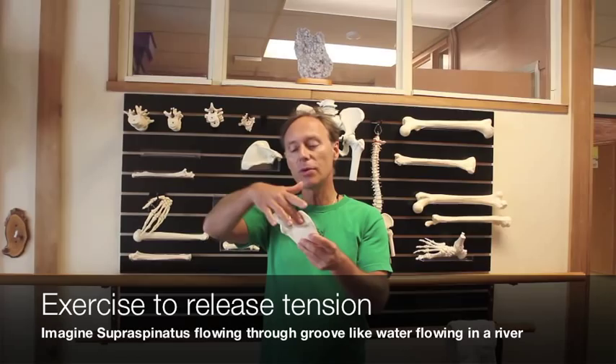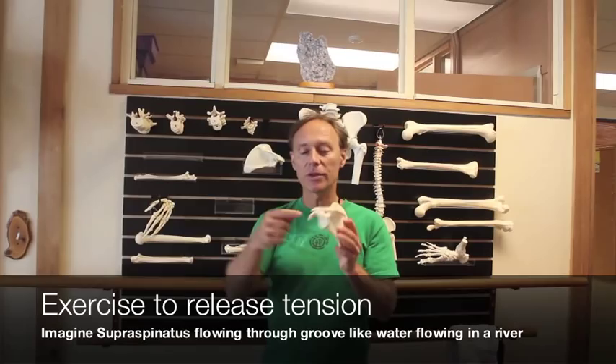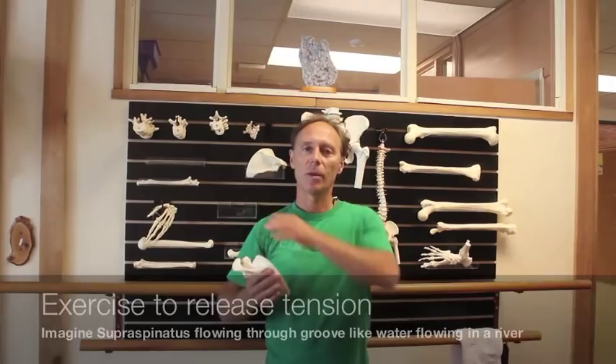The supraspinatus tends to be a little bit tense and gripped. So if you imagine the supraspinatus flowing through this groove here, like water flowing in a river, and then maybe through this tunnel — you see this bone is the acromion — and flowing out to there, that's a great image to help release tension right there.